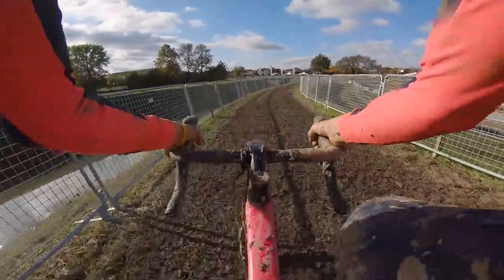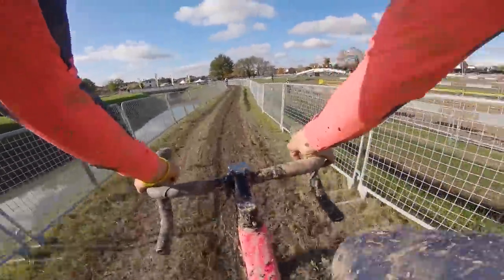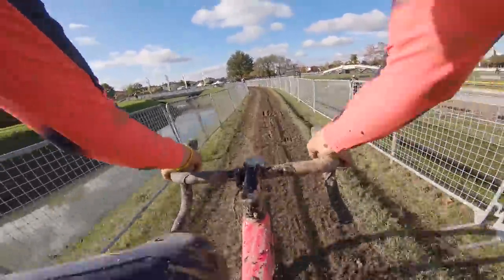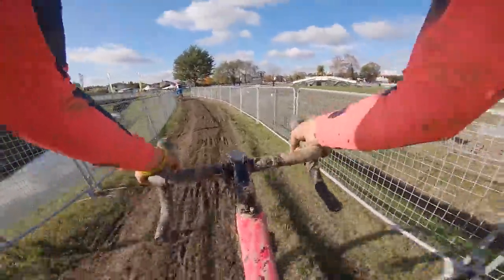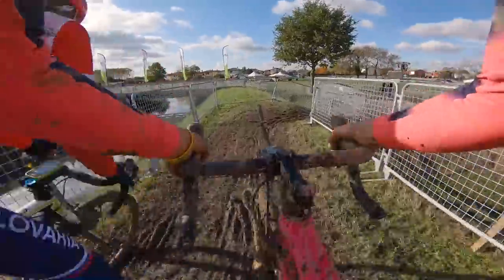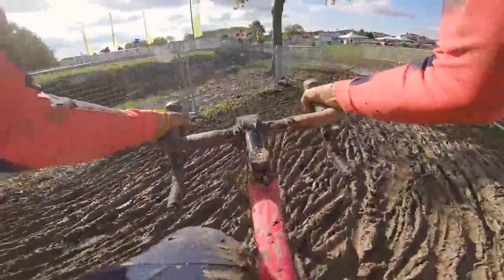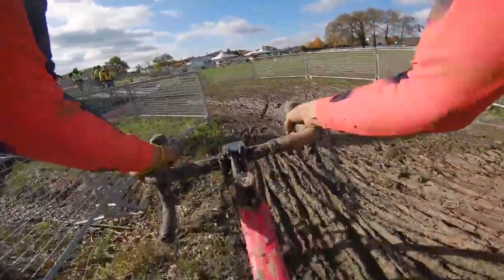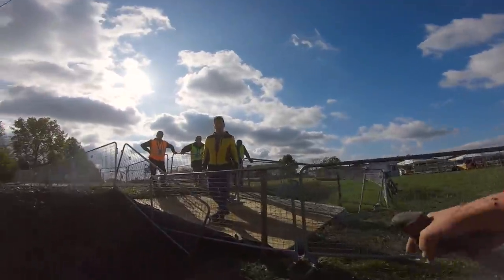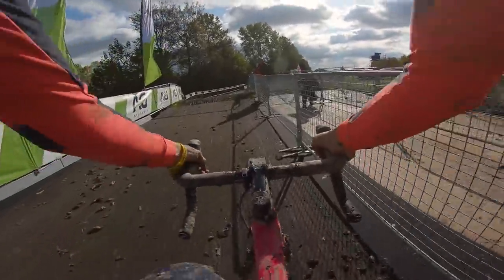Now on to a relatively fast part of the course — it's just normal grass. Did not get that descent very well, and into another straight.